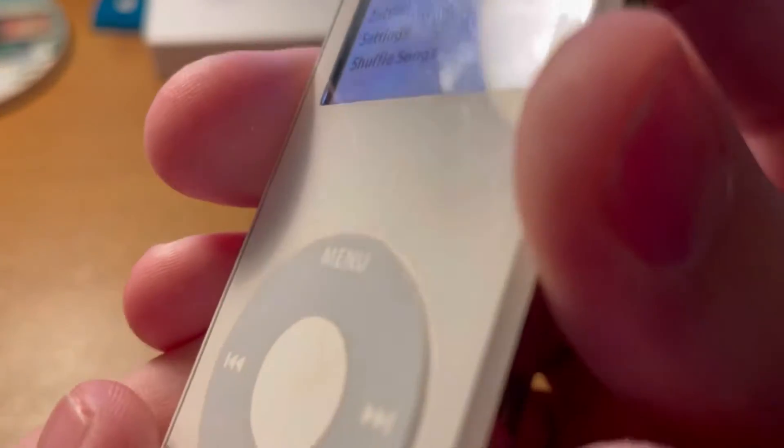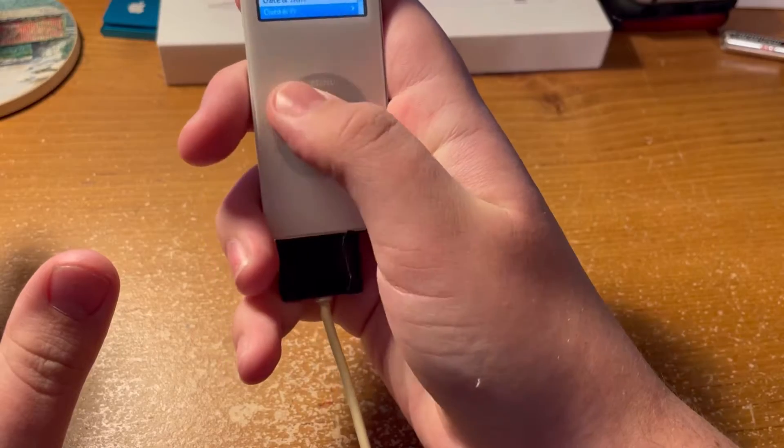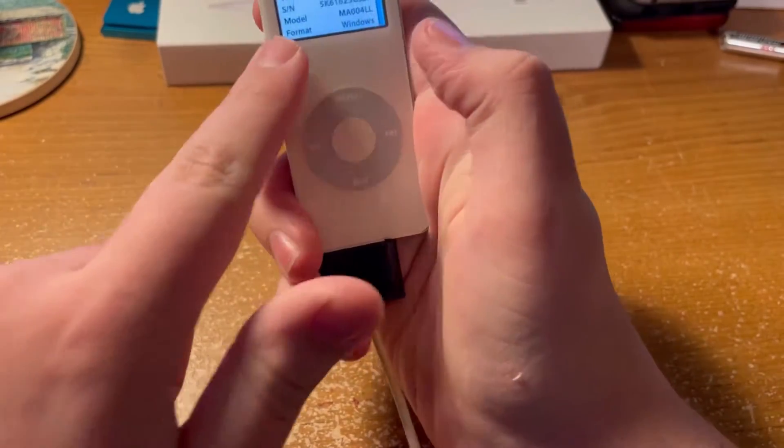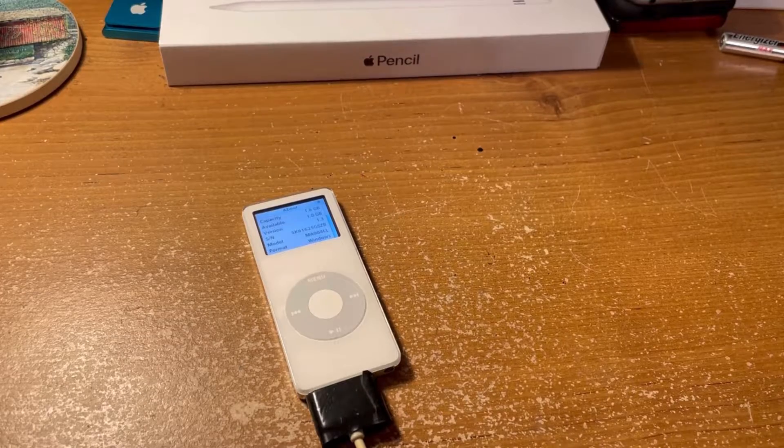I don't know if you guys can see this, but I don't know what happened there. Anyway, what I want to see before we get too far in this is just settings. Okay, it is formatted to Windows, so there is no reason why this shouldn't work.